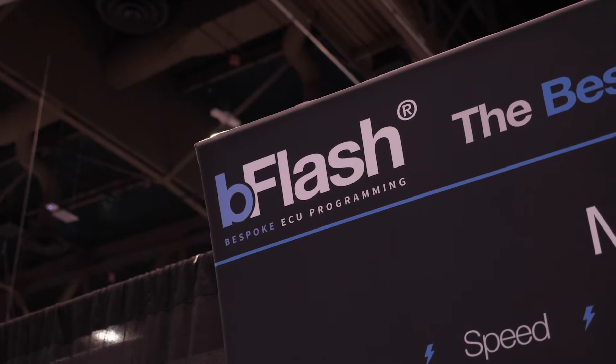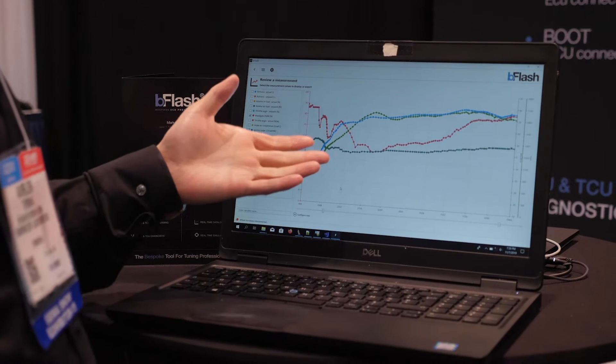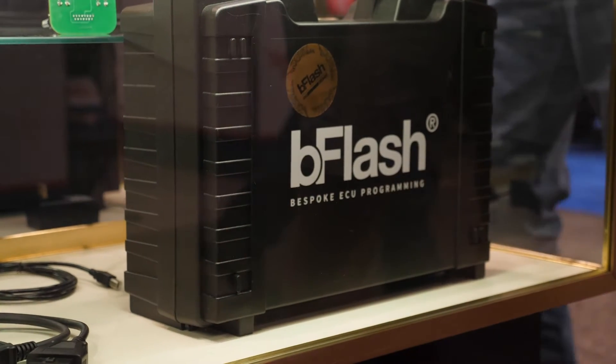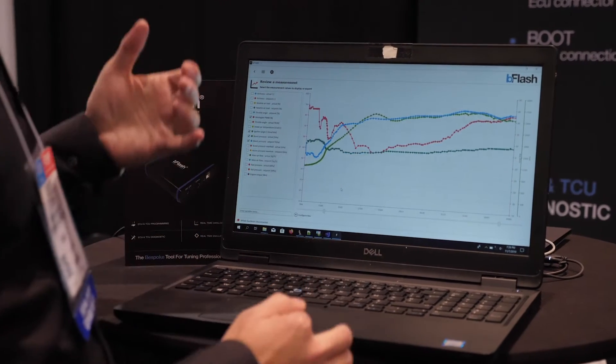Reflashing European cars is an area where there's a lot of confusion in the aftermarket, and even talented professional tuners can often struggle knowing what options are available. In general, this requires a few different pieces of software and hardware. First, you need a hardware package that allows the factory calibration to be read out of the ECU and then written back after it's modified — not too different from common commercial packages for US and Japanese domestic market cars.